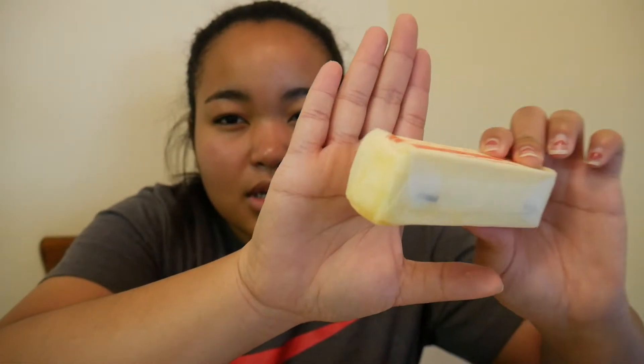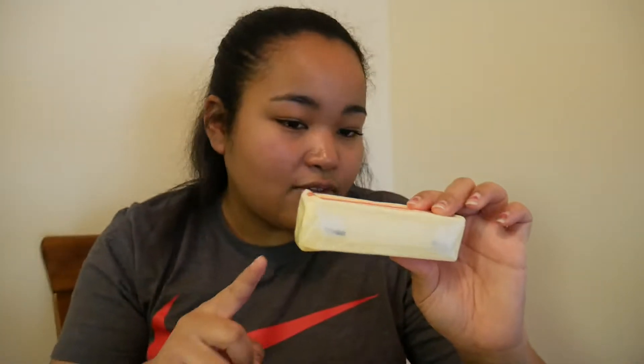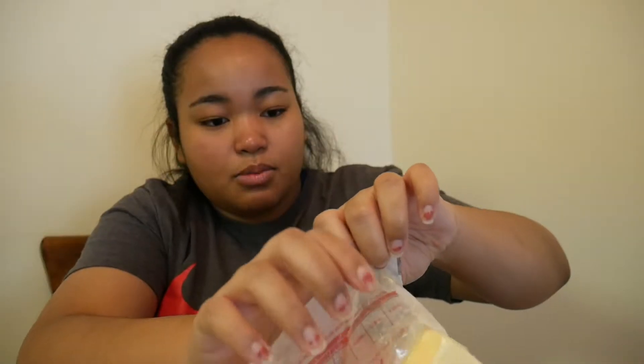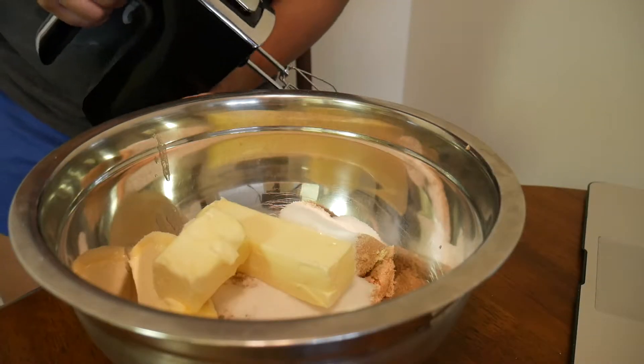The tops of the butter are melting and they're super soft — yay! We need two and a half sticks of this. The butter is being a pain, but there's one stick, there's two, and I need to cut the last one in half with my butter knife. It just oozed everywhere — that's a little gross. Two and a half sticks.